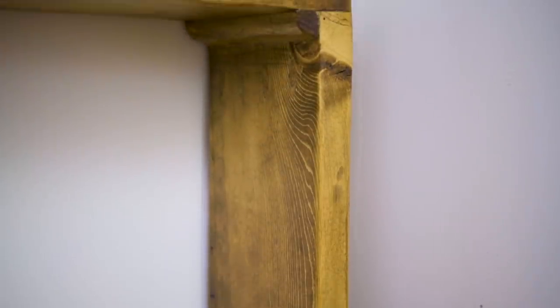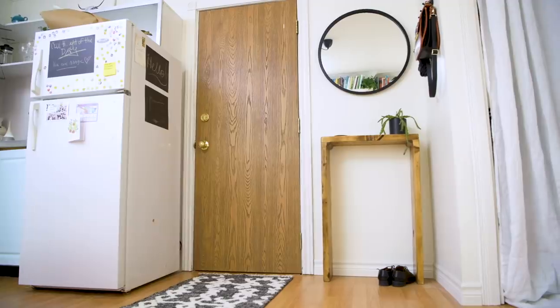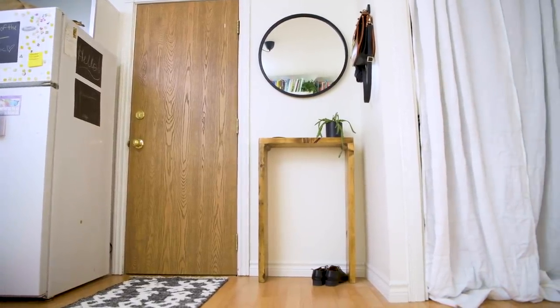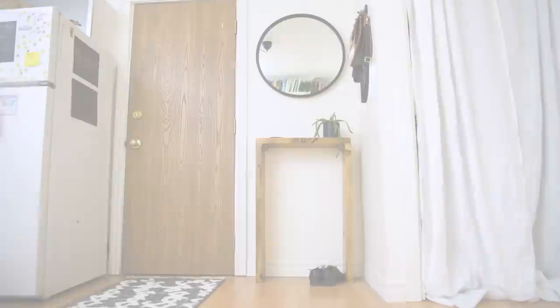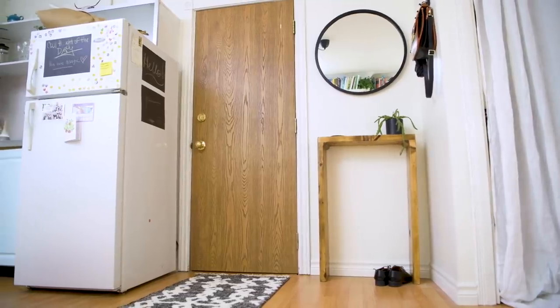Once I got the side table into the space, my jaw was on the floor. I loved how minimal it felt, especially in a small space — it didn't take away anything but just added so much character to that corner. I saw a lot of comments on Alexandra's video asking why we didn't add extra storage, and I totally understand that, but we were adding storage everywhere else in the space and really wanted to keep that front entryway minimal, clean, and tidy — which is what Katie the owner wanted.